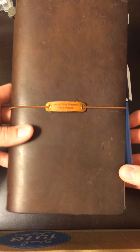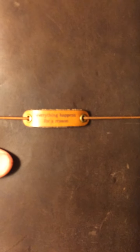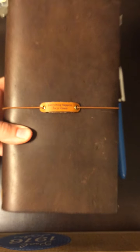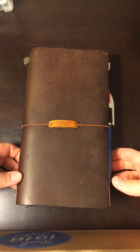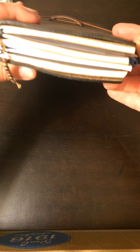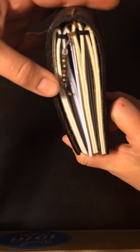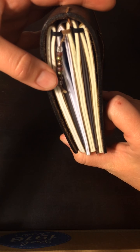To start off with, I have this little quote from Baumkuchen — 'Everything Happens for a Reason.' I've been trying to remember that in all aspects of my life, so it's a nice little reminder. I have four notebooks inside, plus the credit card holder and the zip pocket holder as well.